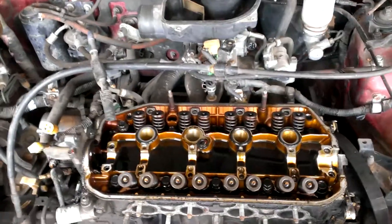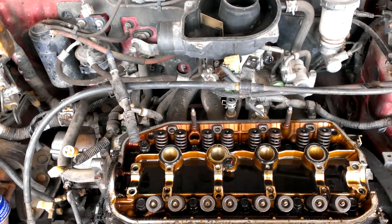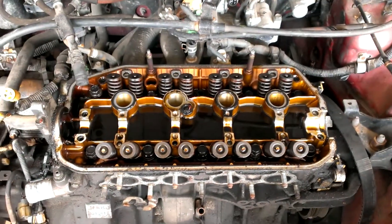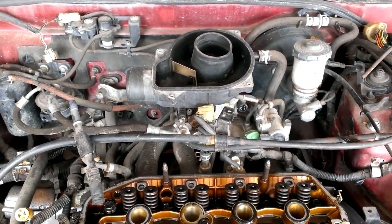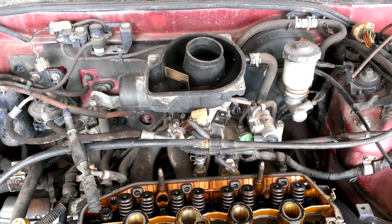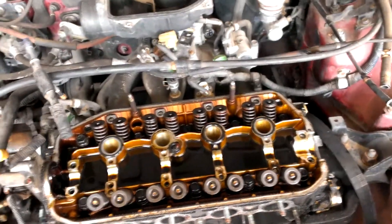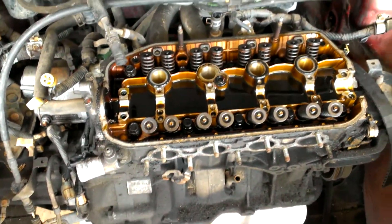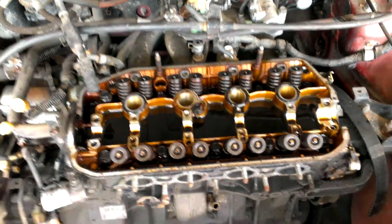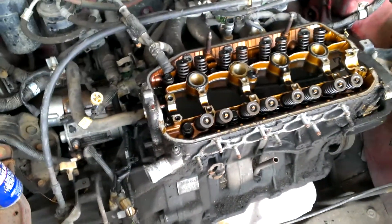This is a 90 CRX-DX — it's a dual-port fuel injection instead of the multi-port fuel injection. It's kind of stupid, but I'll go ahead and say it anyway. I'm taking this engine out of here just to play around with, maybe rebuild, just trying to learn a few things.